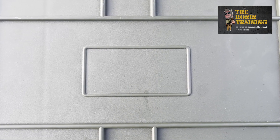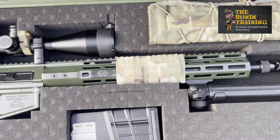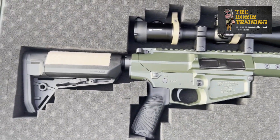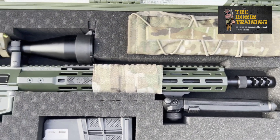Alright guys, gals, and whatever you identify as — Dad Bought Actual back here with the Ronin Training with another gun drop. Those of you who were unfortunate enough to see our video of the Paqui One Chip Challenge — we were cleaning our 308 carbine and we got a lot of messages saying, 'Hey, you went over some of your other operational gear, talk about the carbine.' So today we are busting open the case to review our Wilson Combat WC-10 chambered in 308 and/or 762.